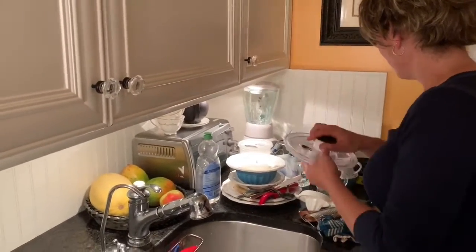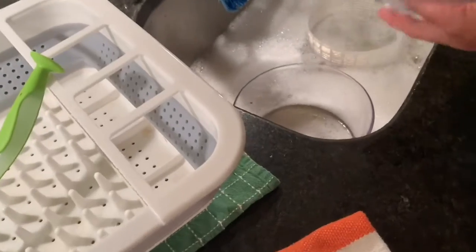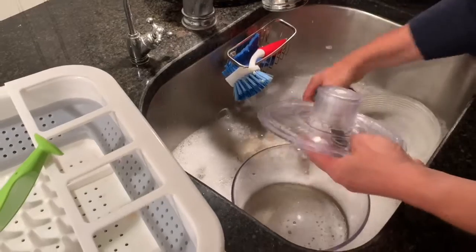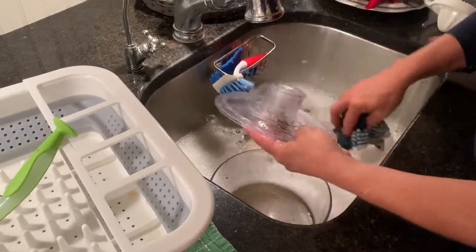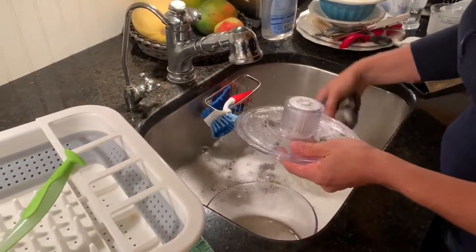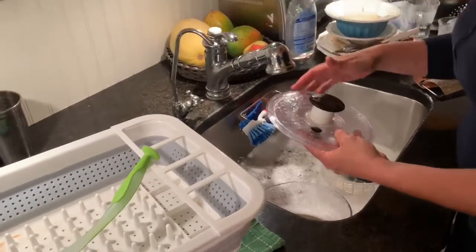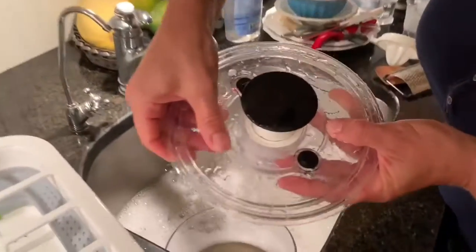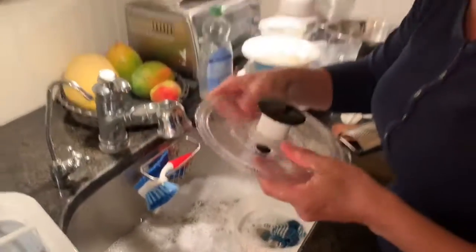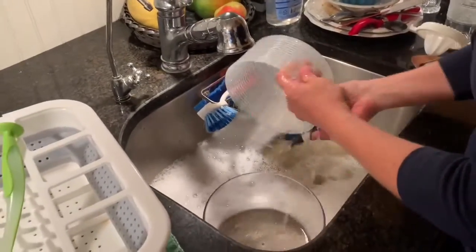I want to start with anything plastic, because what happens is anything greasy in my water is going to stick to the plastic. So I'm not going to put any of my greasy dishes in yet. I'm rinsing — all I've done is wash, rubbed everything with my cloth, and rinsed the soap off. You want to hear on plastic a squeak. Otherwise, your plastic still has grease on it, and that's gross. You don't want to leave grease on your things — they're not really clean and stuff can stick to it.